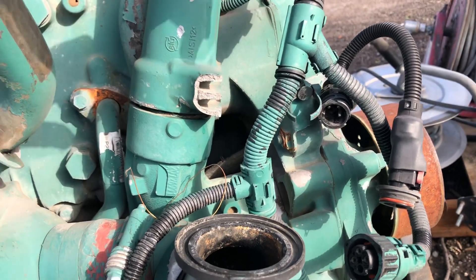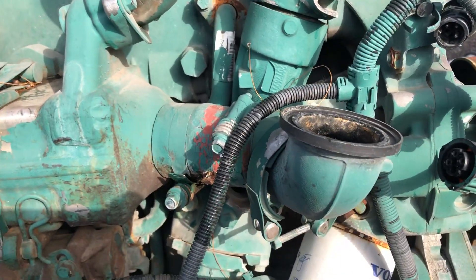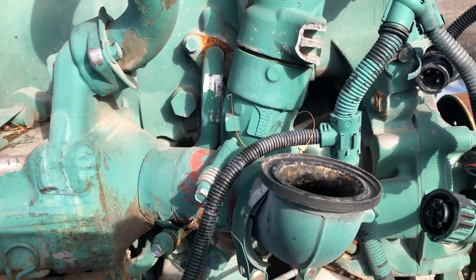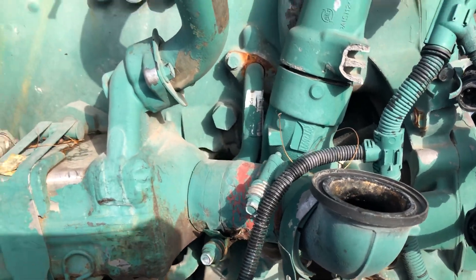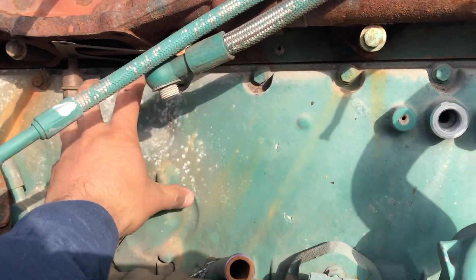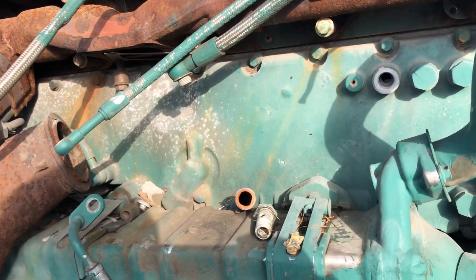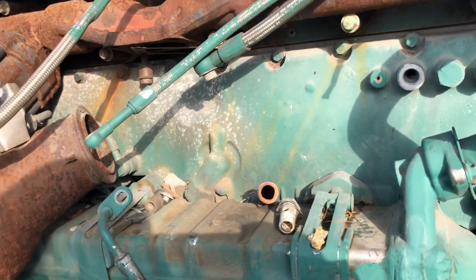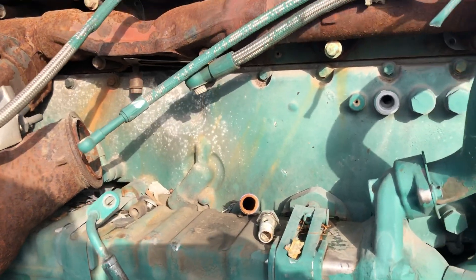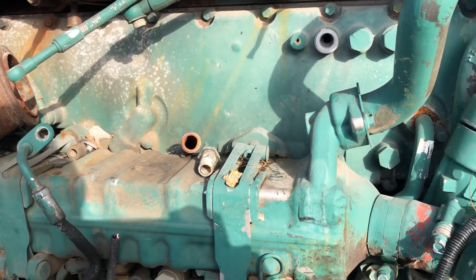This is supposed to be the pipe where the EGR sensor sits — the sensor goes around here, but it's missing on this engine. That's good to know. This plate that you see here is the engine cooler — this is specific to Volvos, because DD-15 and Cummins don't have this. I think that covers the basic components I can show you right now.